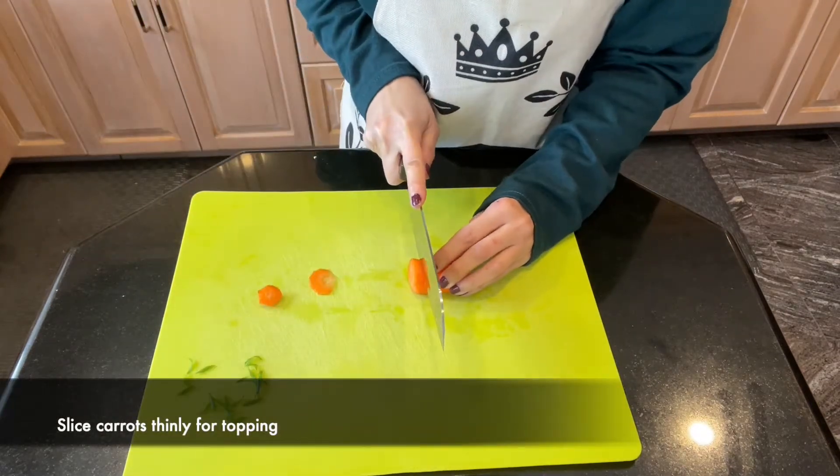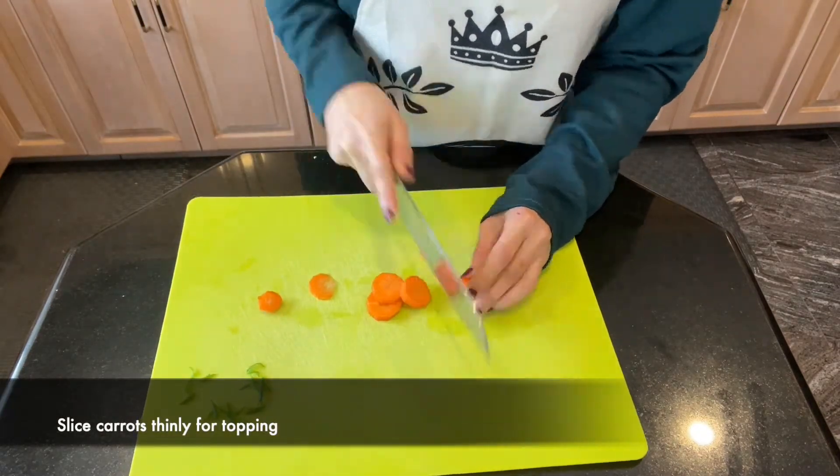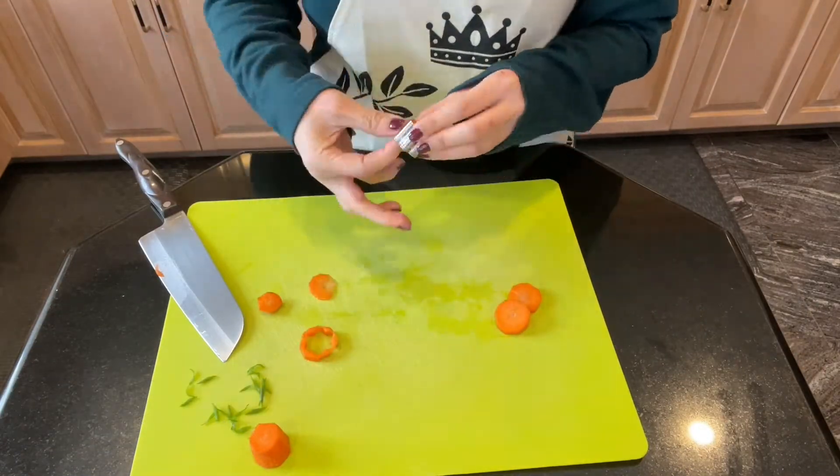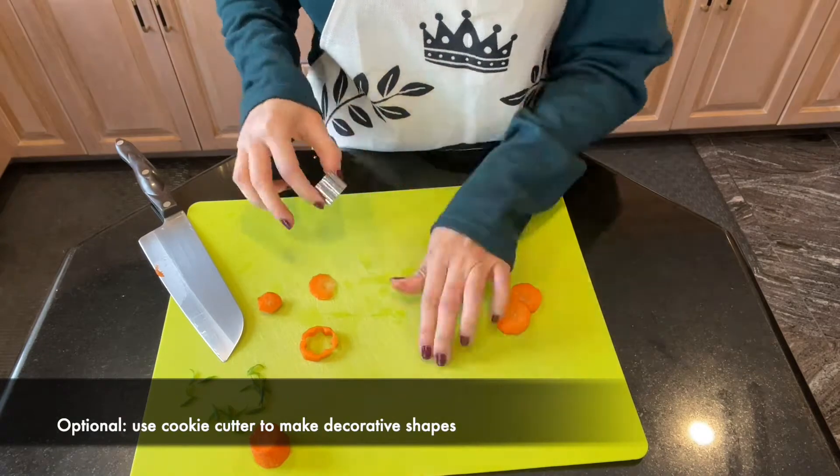I will also be using carrots as one of my toppings. So after slicing them thinly, I will give them a pretty shape using a cookie cutter.